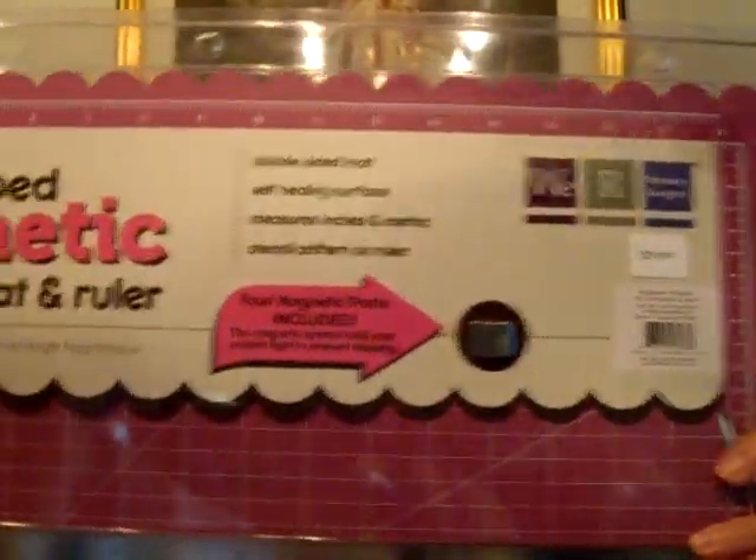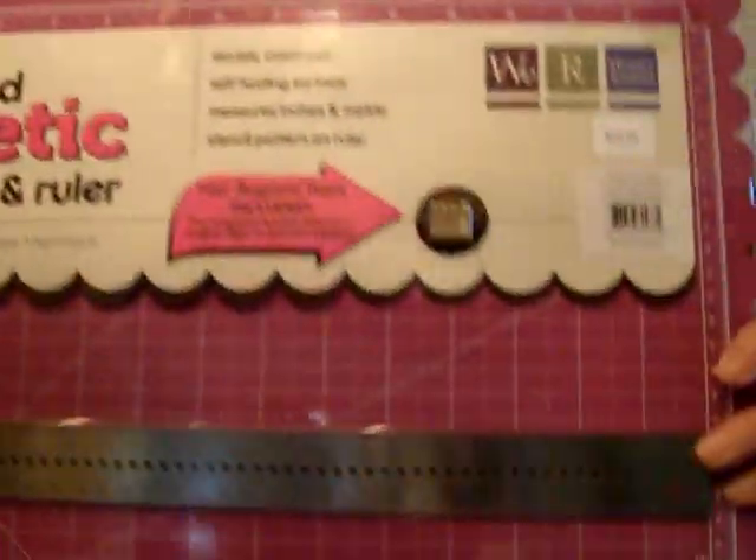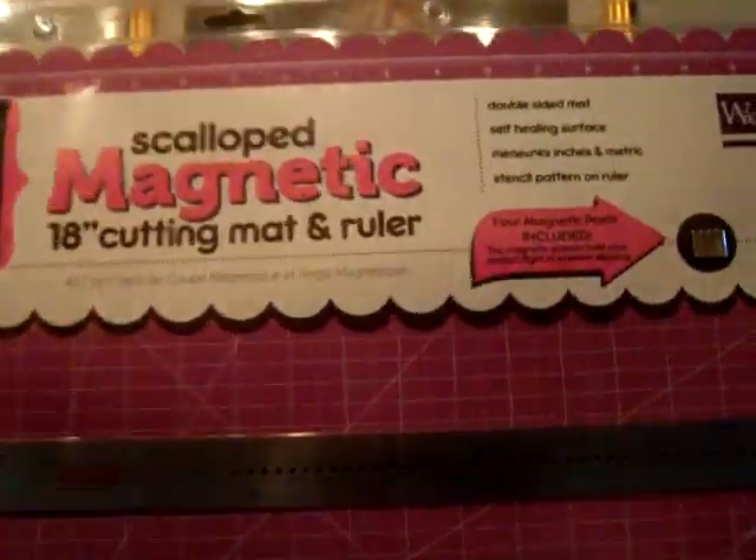I was so excited to see that she has the Making Memories magnetic mat, and it comes with a ruler and these little clips for magnetic posts. The magnetic system holds your project tight to prevent slipping. This was $29.99, and as far as prices go, I have no idea how that compares.